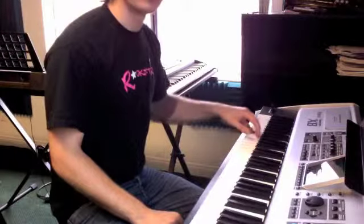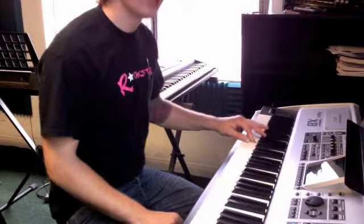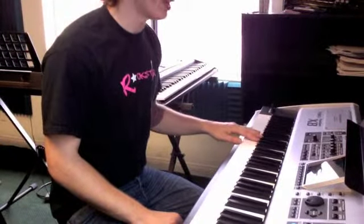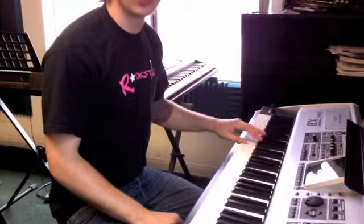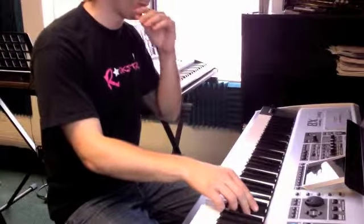So the left hand is going C, E, F, F-sharp, G, A, B-flat, B, C — once again — one, two, three, four, one, two, three, four, beginning. So that's two measures, those last two measures.